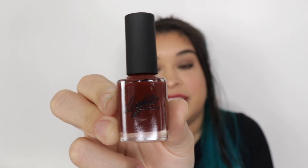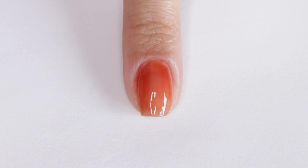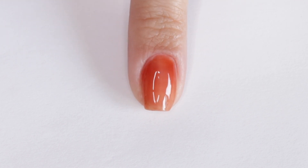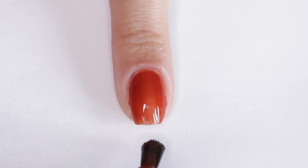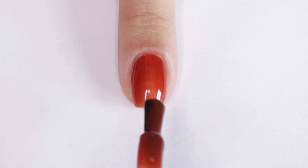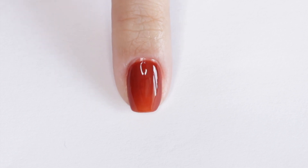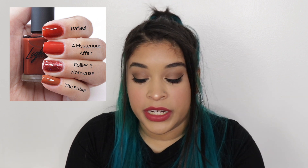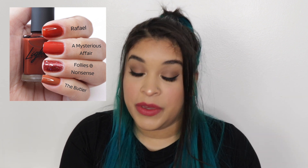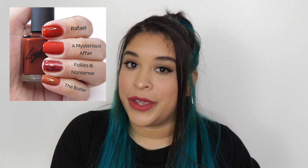The next color in the collection is Rafael, which is the more reddish shade. Rafael is described as a rich brown with red undertones. I was really shocked by how much I like this color — it just looks like such a pretty red-brownie color. The first comparison I did was A Mysterious Affair, because out of all the Light Slacker polishes that's the most similar one to Rafael, even though A Mysterious Affair is a creme finish. After that I did Foley's and Nonsense because it has a reddish color, even though it has a ton of glitter.